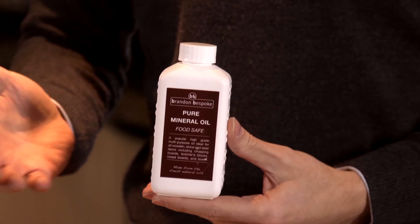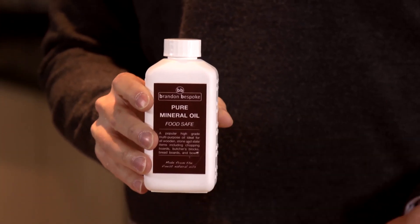Hi, my name is Nick Willoughby, Director of Brandon Bespoke, and today I'd like to talk to you about our FoodSafe Pure Mineral Oil, available in 250 and 500 milliliter sizes.